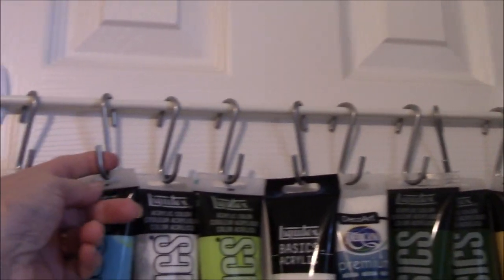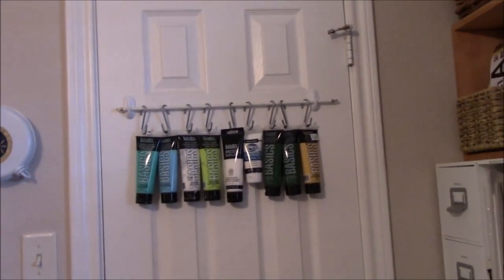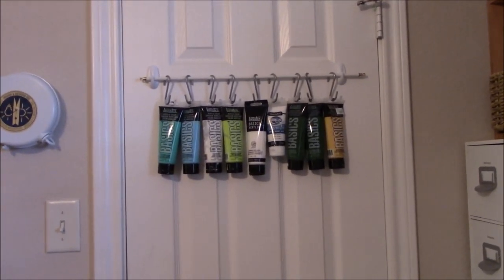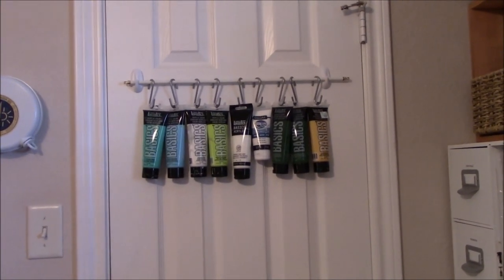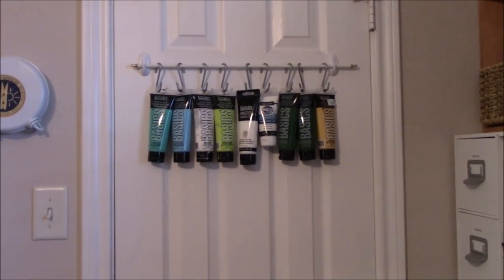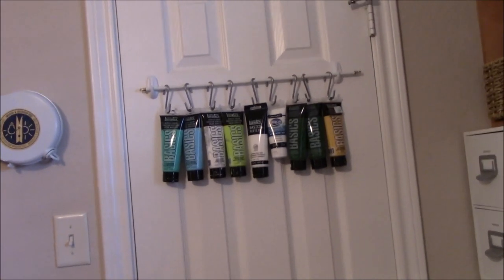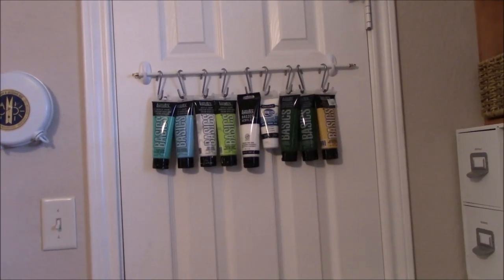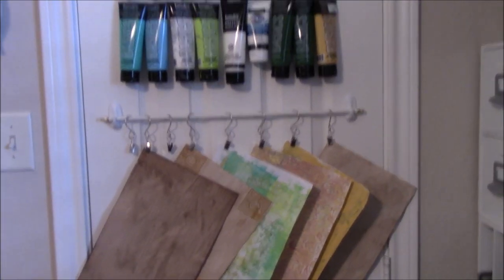All the stuff I used for this project was scrounged from my art room without spending any money. The hooks were already on the closet door; these are IKEA hooks I've had for about eight, nine, ten years. I started slowly accumulating the paint but this didn't cost me anything because I saved my stuff. Now I'm going to put a second row on there because I'm not sure how much weight it will hold, so I don't want to hang too many large tubes on just one rod.